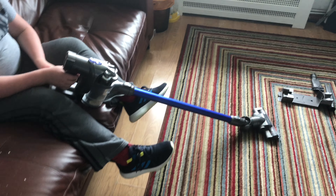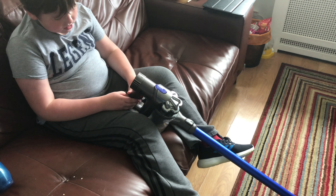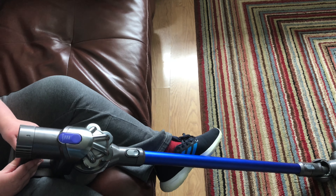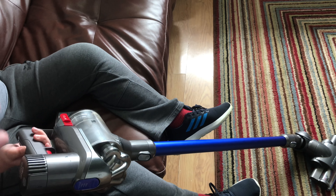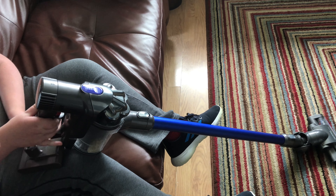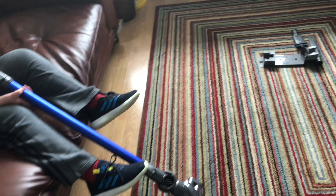I could talk for two hours about all the problems with different models I've seen over the years. But it's a nice little machine. Since Dyson stopped developing new mains ones, all we're going to see is more stick vacs. If you go into Currys, people are walking out with stick vacs, not full-size machines — so that's what Dyson needs to develop. There's no point spending money on a mains powered one when it's a one-to-ten ratio in sales.